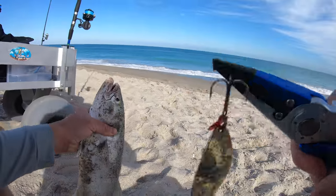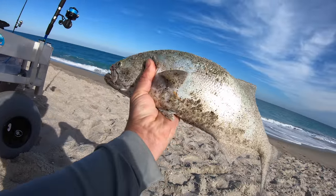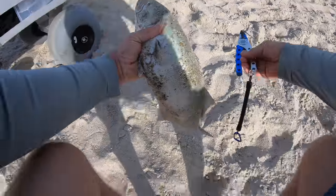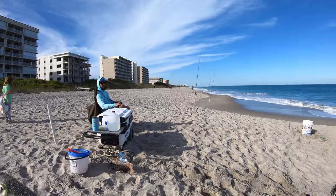Really good lure for fishing the surf is a spoon — bluefish, jacks, mackerel, you can catch all three on a spoon. And Joey's hooked up down there on my rod with a pompano.